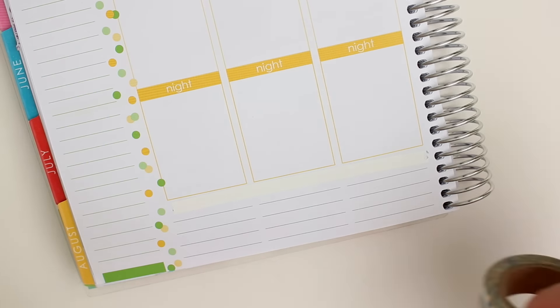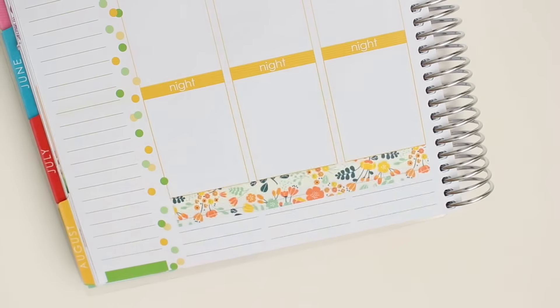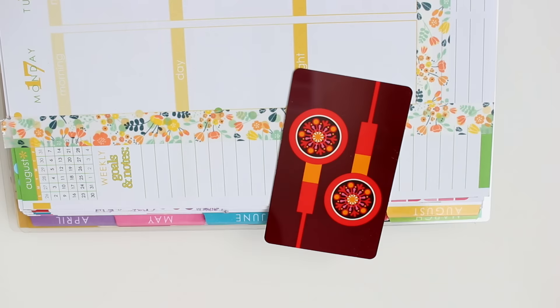I'm going to go ahead and do the other side, and then I'm also going to use the same washi tape for the side where the dots are, just because I really like it and I didn't have any other washi tapes that kind of correlated with this one.